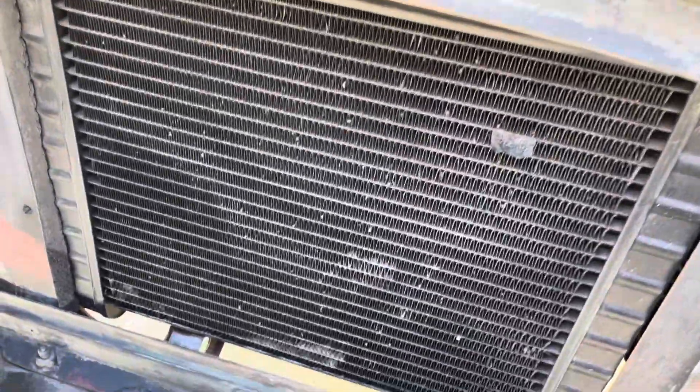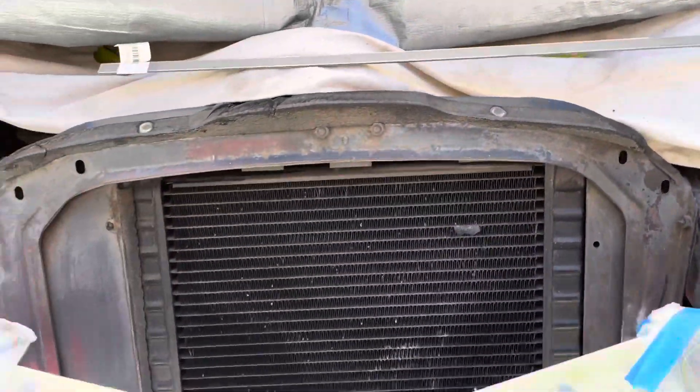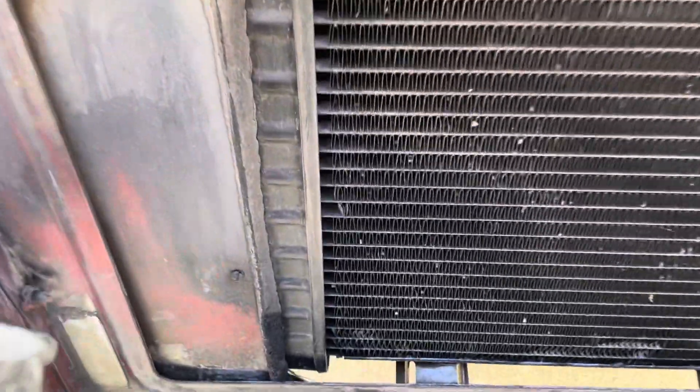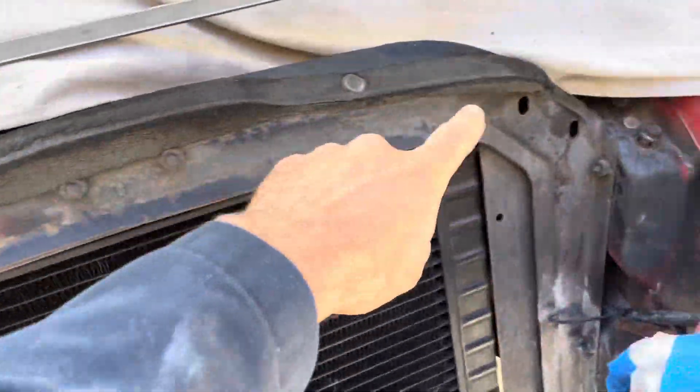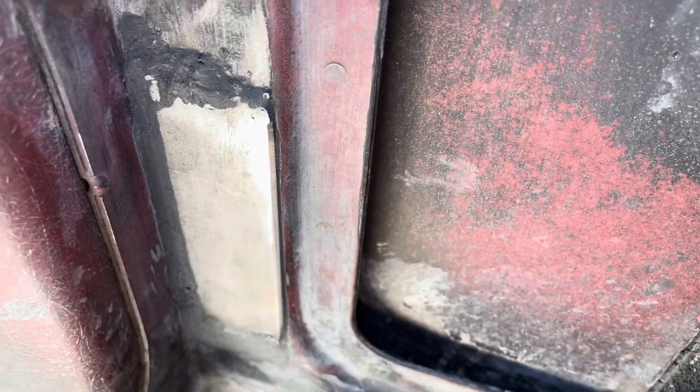Here's another video that only people who are interested in fixing stuff will want to watch. I had some issues with the radiator support, which is this outside frame. It's original and there was some rust down here, so I welded a little plate and then I sealed it.